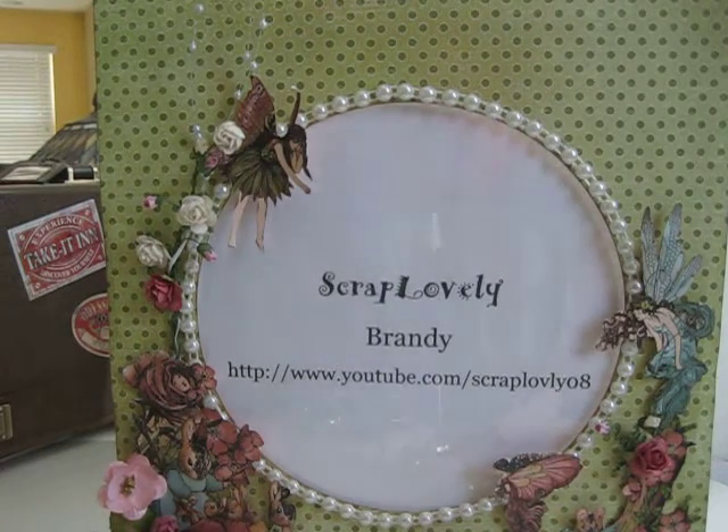Hey YouTube, it's Brandi and I wanted to bring you my Mother's Day gift. Yes, I'm a little late — I waited till the last minute but it's done, and I wanted to bring it to all of you. I'm going to introduce a couple of products that I did use on this particular gift.